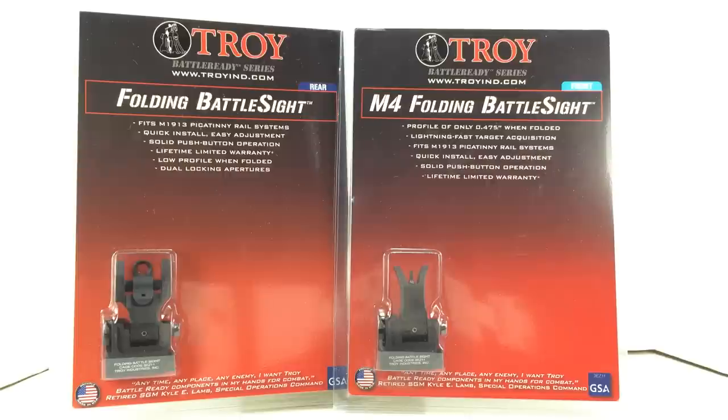These sights are also sold by Spikes Tactical and Bravo Company Manufacturing. Both of those companies get these sights from Troy and put their name on it, which says something right there. Bravo Company is still currently selling these sights branded with their name on it. Spikes has discontinued their relationship with Troy from what I understand.